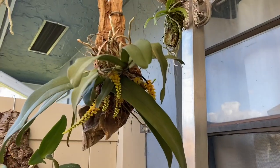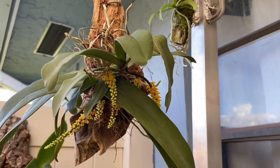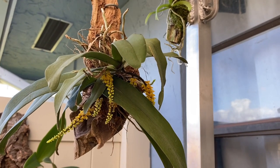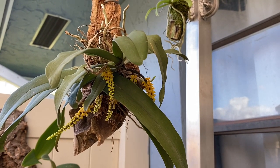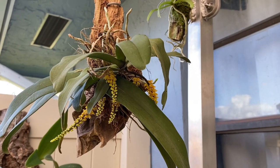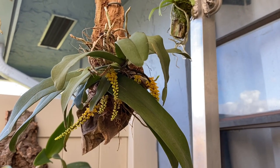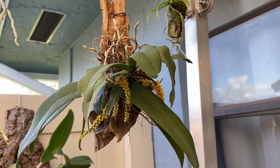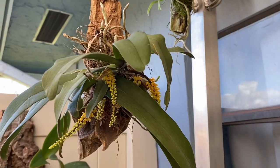Check this one out. Got this one from RF in spike, so you can see the little buds are starting to open up. It's not in full bloom yet so I will bring that one back to you once it's in full bloom. So excited about that one — beautiful little flowers opening up in there.